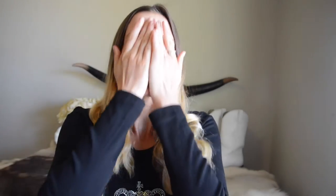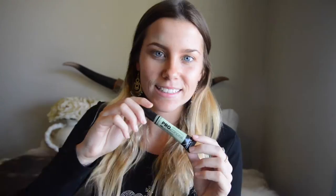To start off, I go in with MAC Prep and Prime to prevent any oiliness or shininess during the day and to ensure a really smooth and flawless makeup application. I've got a few blemishes on my face today.